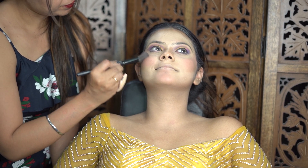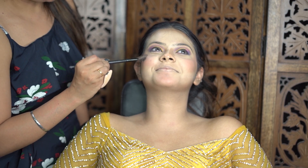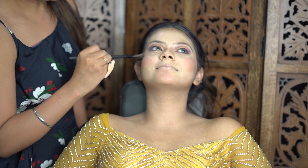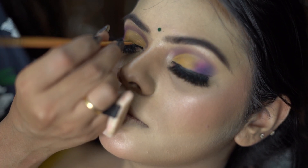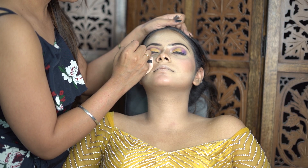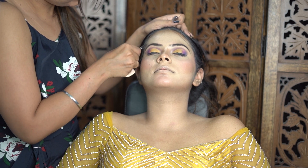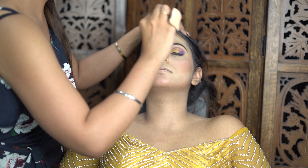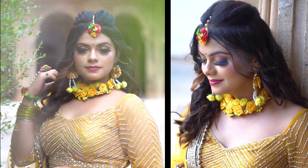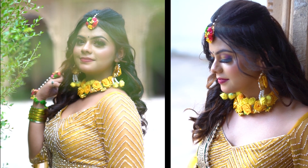My advice: if you want sweat-proof makeup, apply blush or powder in powder form in summers. Now we are going to the most favorite part — highlighting the nose and the chin. I use my Forever 52 highlighter, shade number 02. After that I will apply fake eyelashes. The important part I almost forgot: I will set the eyebrows using an eyebrow pencil, filling them in — I don't like dramatic eyebrows so I will fill them up naturally. That is my whole video, step by step on how to do this colourful eye makeup look.